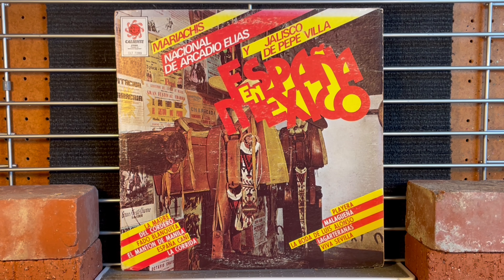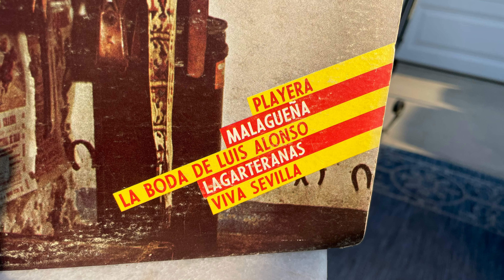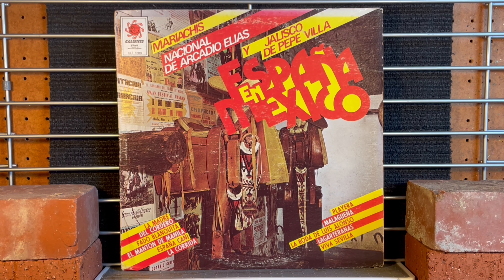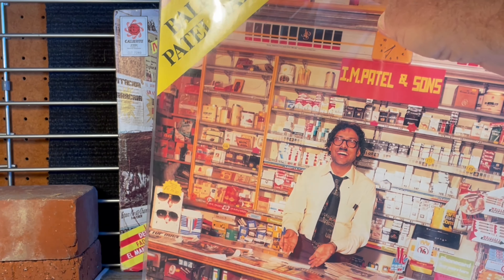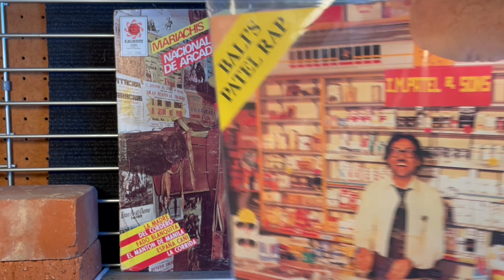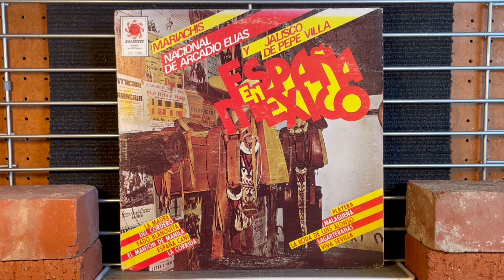When I got this back to the Heavenly Album Covers office, I kind of felt that it also looks kind of like that Patel rap by Bali, which we covered a couple of months ago. The color formations look kind of the same here. It's got that yellow and red thing happening.